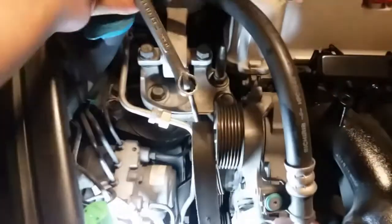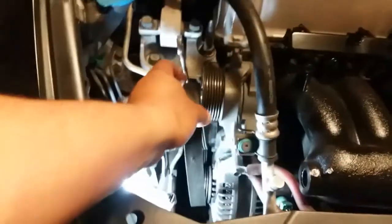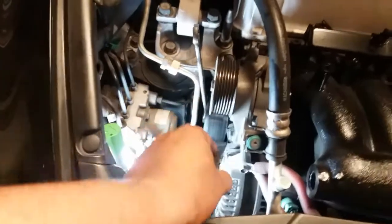We'll just go ahead and remove the serpentine belt off. I am doing this with two hands, so excuse the movement. Go ahead and release the tensioner, and you just want to remember how this belt goes.